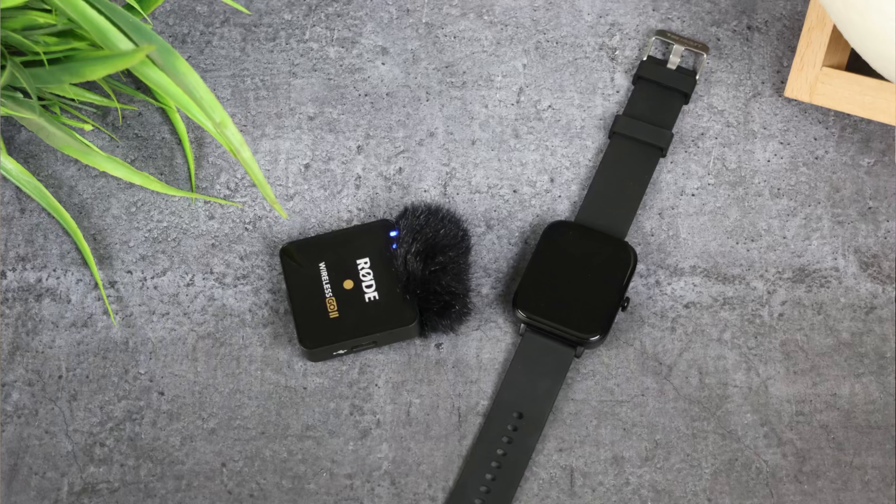Let's do a quick call test and show you the calling quality of this watch. [Call begins] Hello? Hello? What are you doing? I'm fine. How is my voice now?